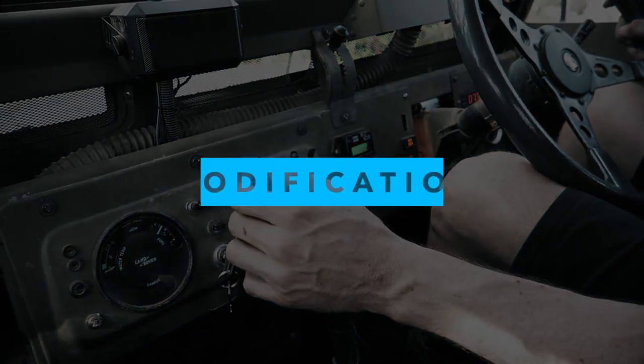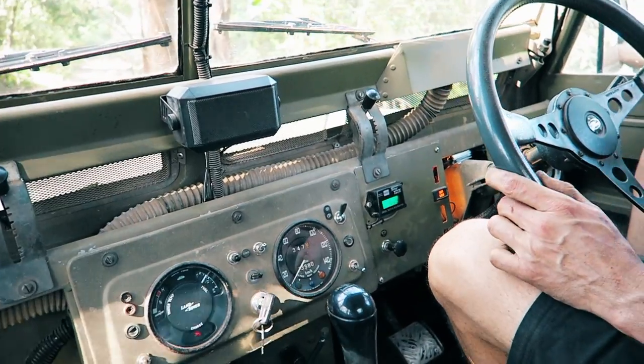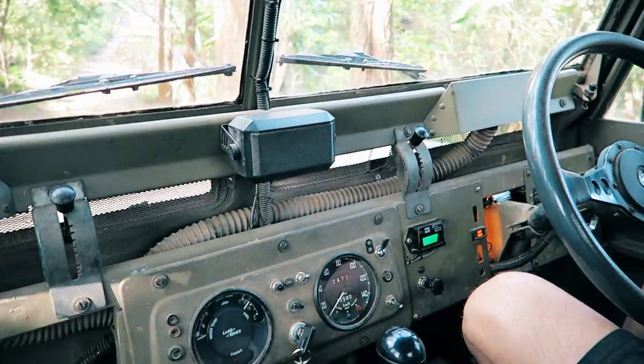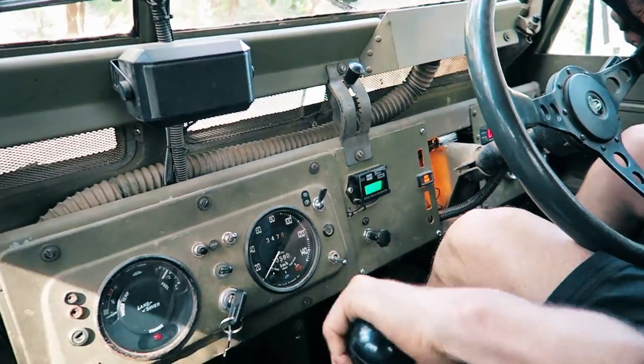With the exhaust brake off there are no pedals involved. Just touch the accelerator and it disengages, speeds up. Turn it off and it slows you down. You can hear it working — that hissing sound.